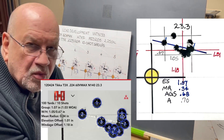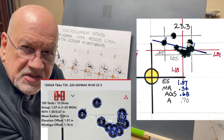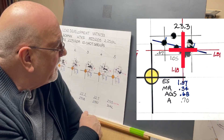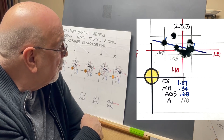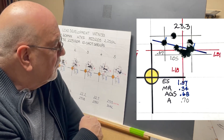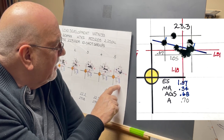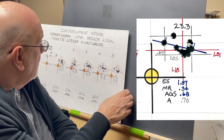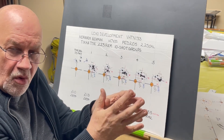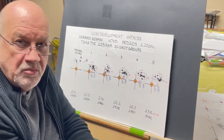Moving on to 23.3 grains of powder, we're now just over 3,000 feet per second at 3,042. The max charge weight on this is 23.5, so we're just below the maximum. This is our average point of impact, which is 1.18 inches to the right and 1.01 inches high above the point of aim. We have an extreme spread of 1.07 inches, a mean radius of 0.34, which gives you an average group size of 0.68 inches. The group size is 1.05 wide and 0.67 high, giving you an area of 0.70 inches. One thing I notice is that as the charge weight increases, that rifle is torquing, the velocity is increasing, and it's beginning to shoot more to the right and higher — going from 0.74 inches to 0.79, to 0.82, to 0.97, to 1.01 in height.